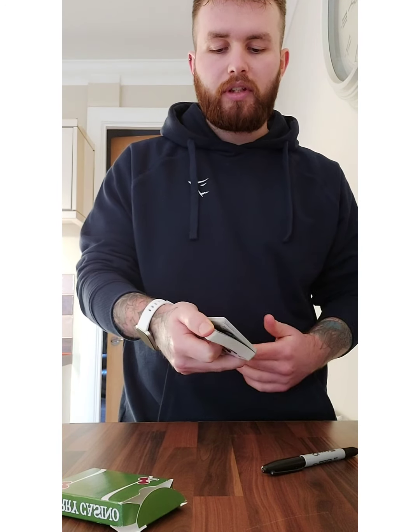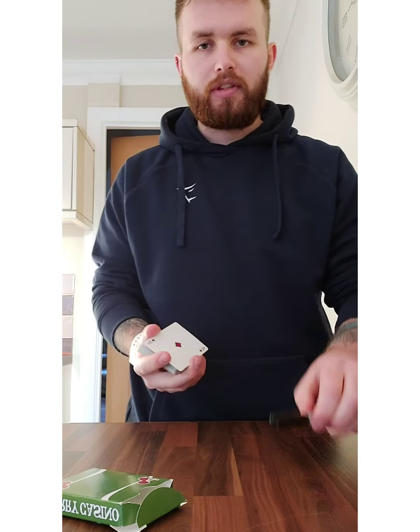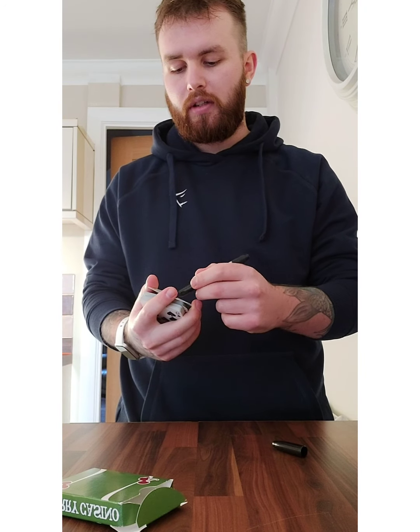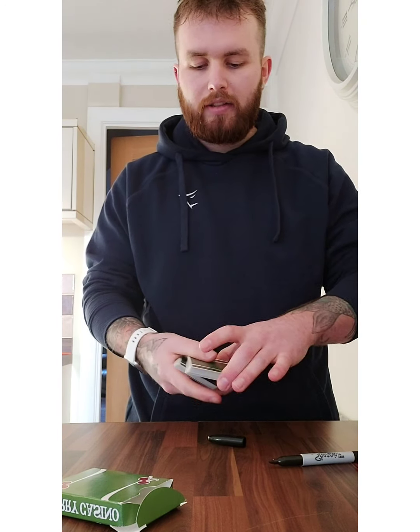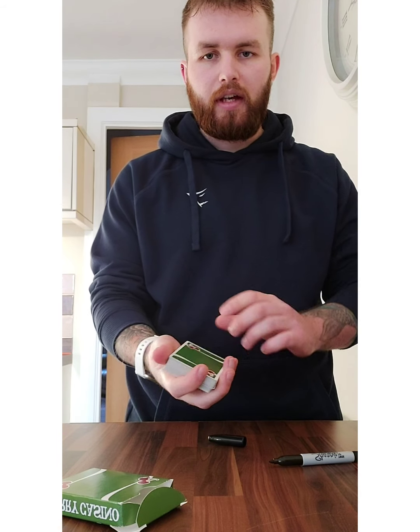Now if you had a participant or a spectator, you can have them shuffle the cards. Once you receive them back, I'm just going to move it down the side of the deck and ask you to say stop. So say you say stop there, and we'll just take out this card — we've gone for the Ace of Diamonds. Now I've got a pen here, so we're going to take the Ace of Diamonds and sign it so we know it's the only one in the deck. Now we will just lose that Ace about halfway down in the deck.